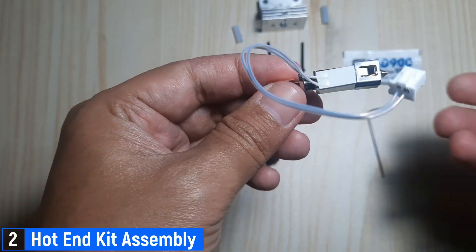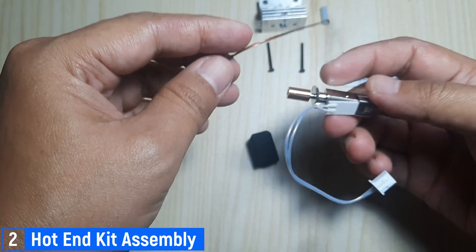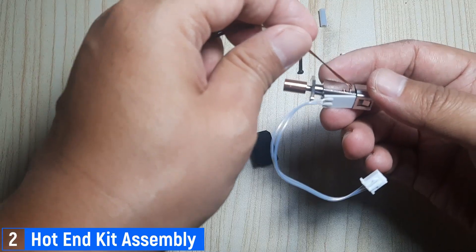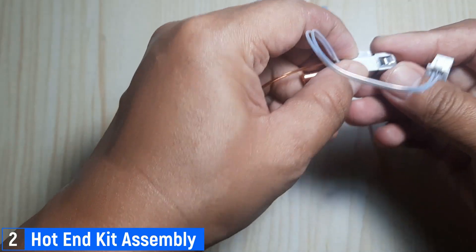Here's how to assemble the heating element and thermistor onto the hotend using the fixing bracket. Notice that the hotend has stoppers on the top and bottom to position the heating element securely. For the thermistor, insert the tip of its wire into the designated hole.